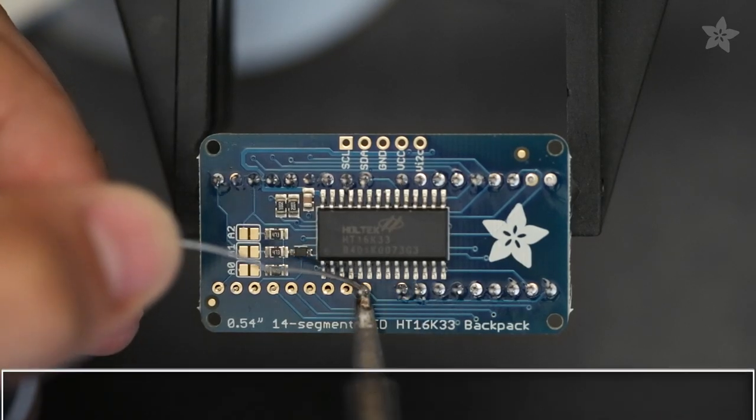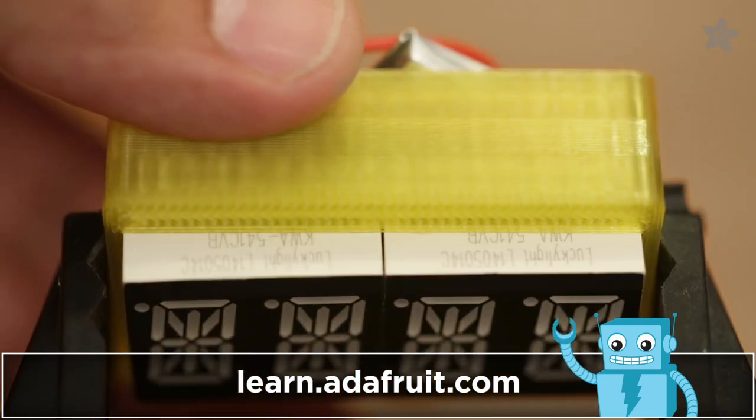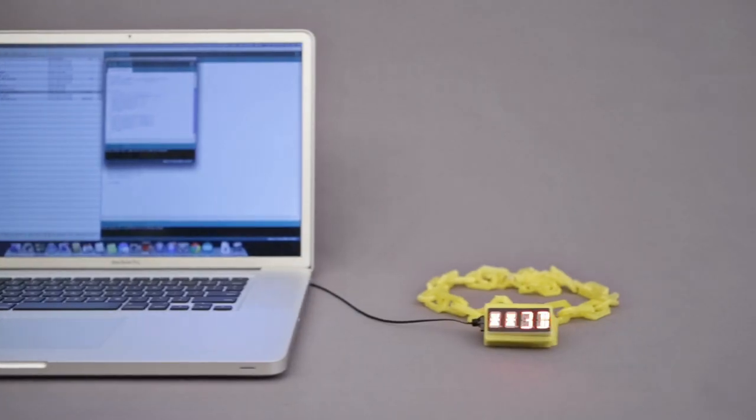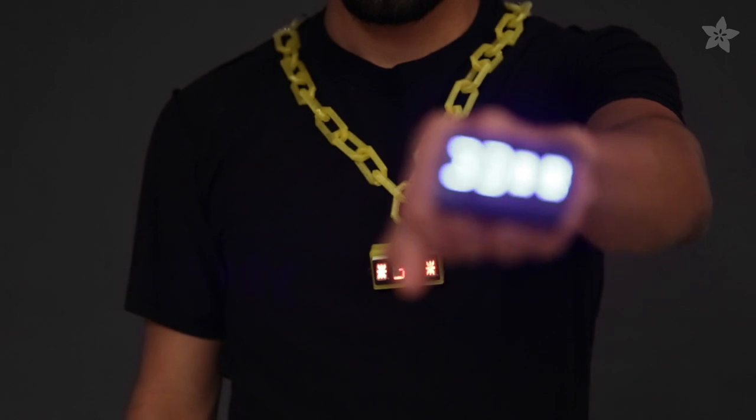Find out how to build this project by checking out the guide on the Adafruit learning system. Download the files to customize this design to make it match your style. Program the 14-segment LED display with the Trinket microcontroller using Arduino and the Adafruit library.